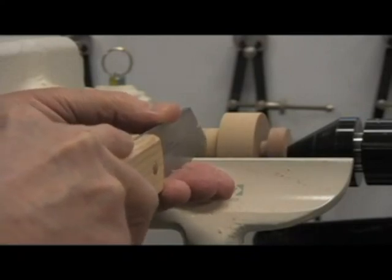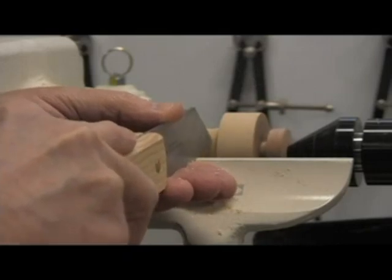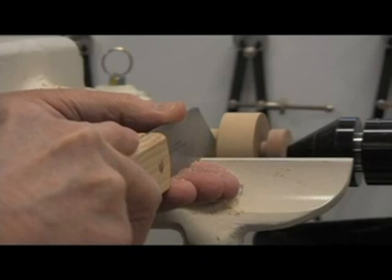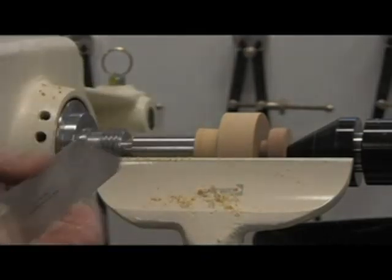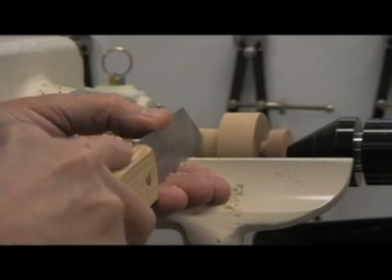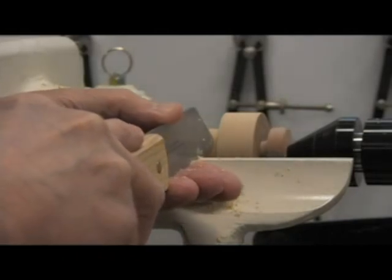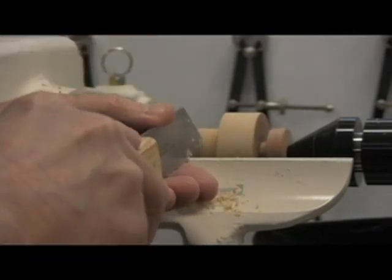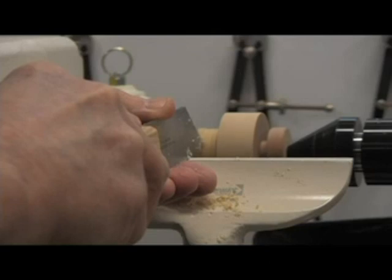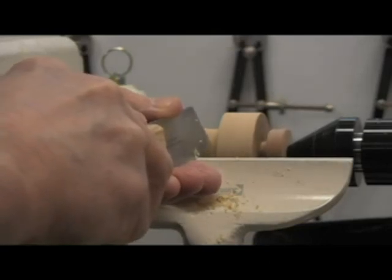I want to go down about a 32nd of an inch. Since the cork is a 16th of an inch thick, we want to split that difference and make it a 32nd, so it'll stick a 32nd of an inch out from the surface of the wood, and that'll give it our seal.